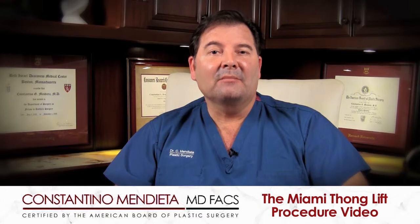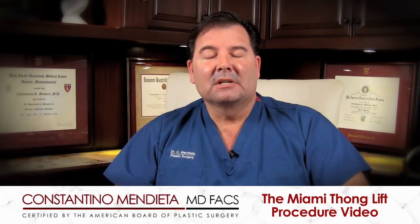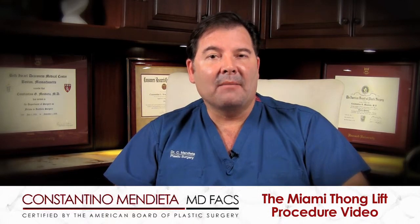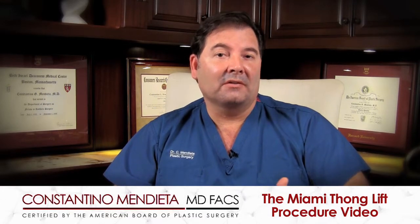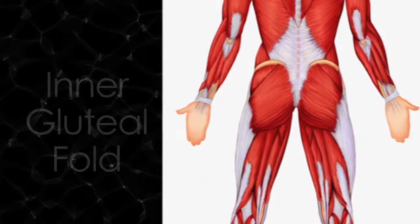Not everybody is a sole candidate for the Brazilian butt lift because sometimes the buttock will have other issues that need to be addressed. One area we're going to talk about today — an area that not many plastic surgeons really pay attention to, but when you do, it makes a tremendous difference in the overall aesthetics of the buttock — is what is known as the inner gluteal fold.